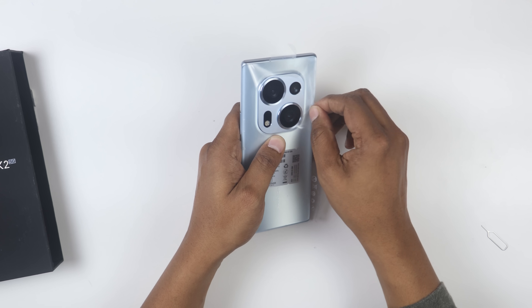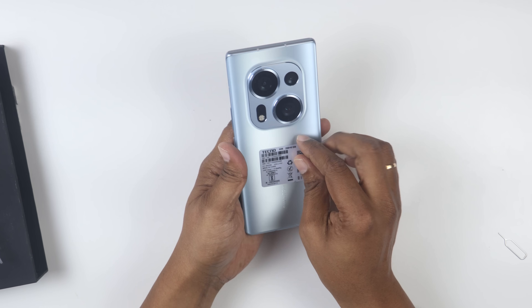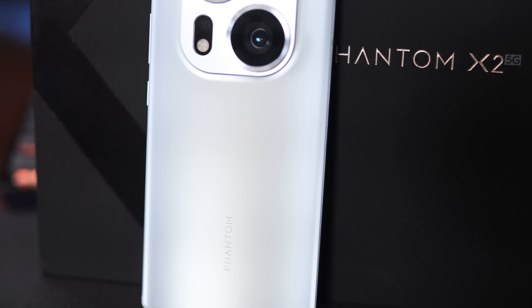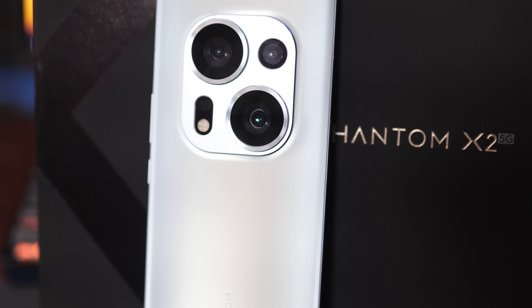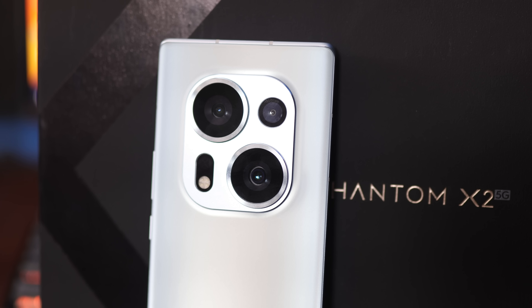There is a sticker on the cover and it is removed. Wow! Tecno branding has a great design — the design is excellent. You have a camera sensor, multiple cameras, and an LED flashlight on the back. The device has 8GB RAM and 256GB storage.